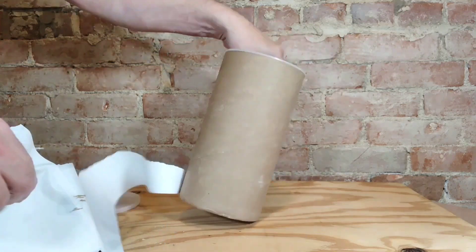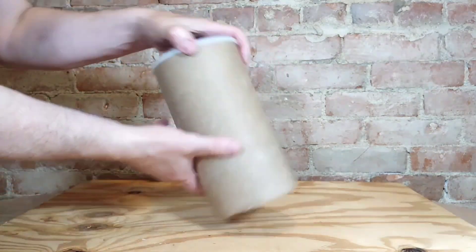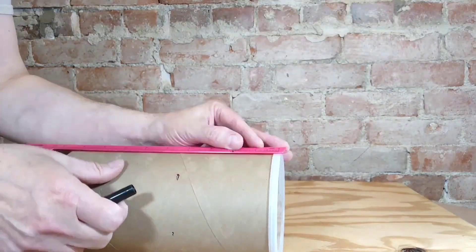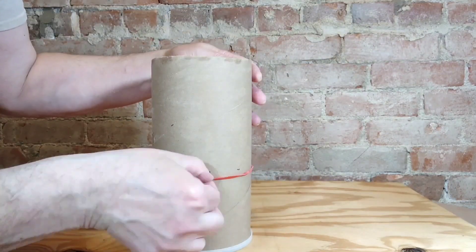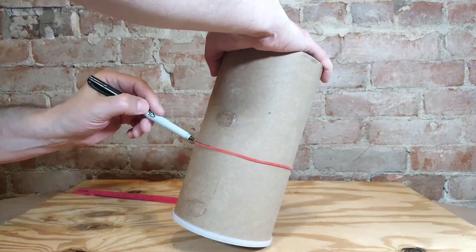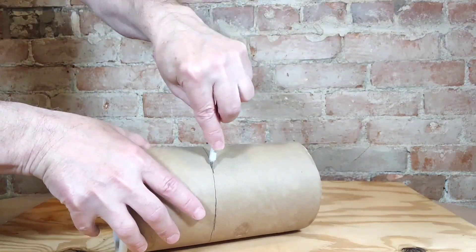I start by tearing this label off of this empty container of oatmeal, and I put the lid back on and then I flip it over. That's going to be my bottom. I measure how high I want the well — it's four inches on the bottom. I'm putting this rubber band so I can mark the circumference. I'm sure there's probably better ways to do this but this is how I'm doing it. It'll be close enough and I just cut all the way around.